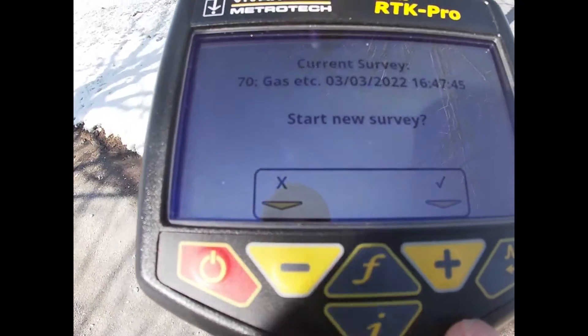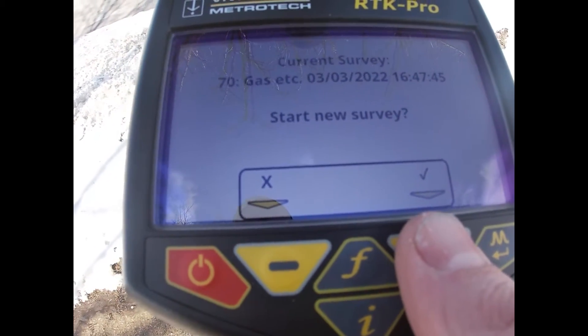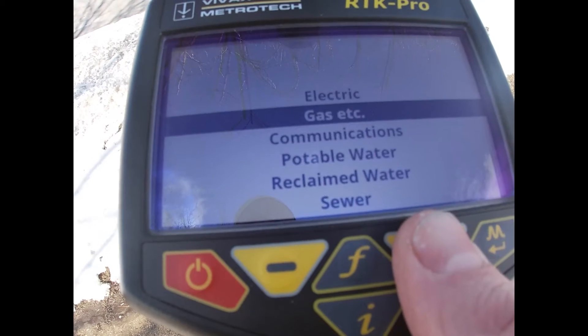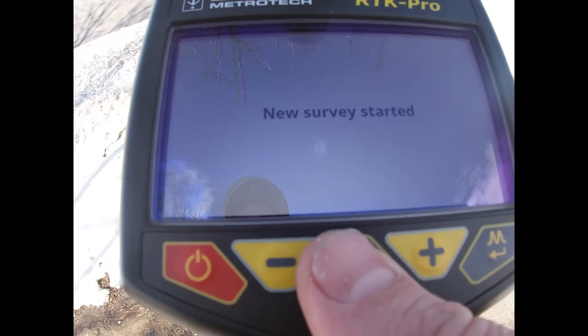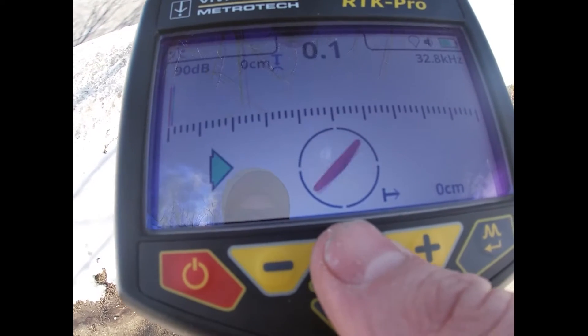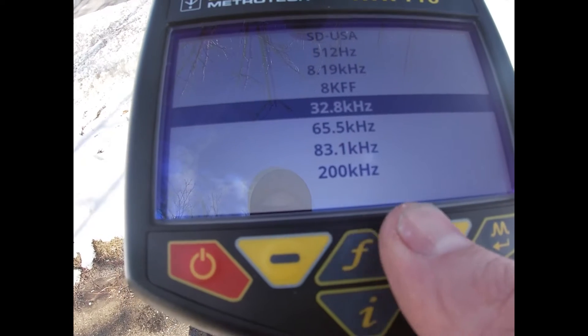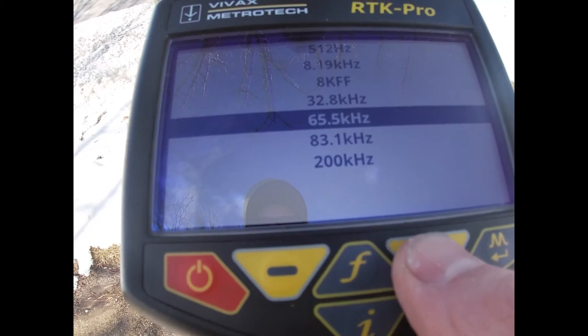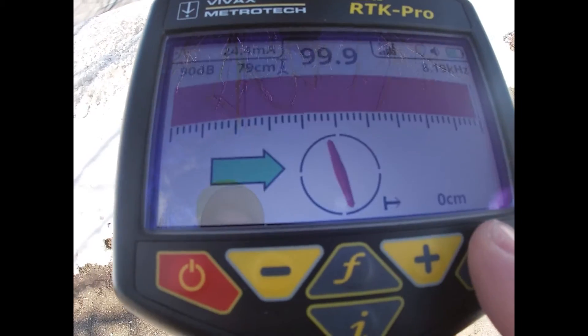So we're going to get started doing this gas locate. We'll start out by turning the receiver on. It asks if we want to start a new survey — we're going to say yes, hit enter for gas, and new survey started. Now I'm going to pick my frequency first. I'll push and hold the F button and scroll through to 8K, which is on. There's lots of signal here.